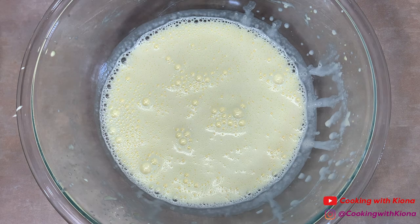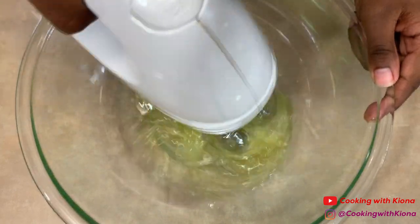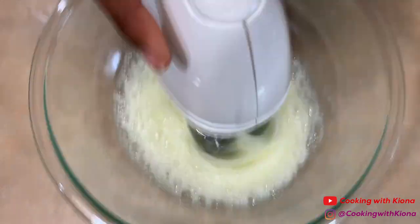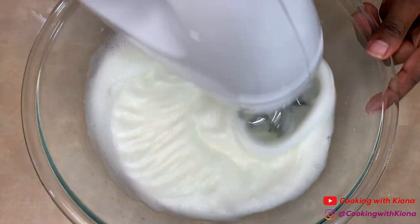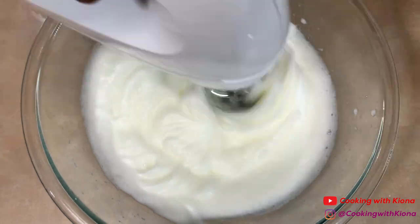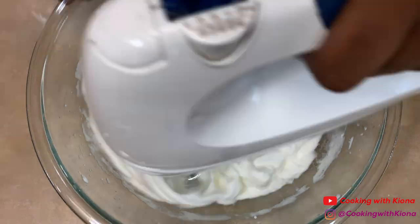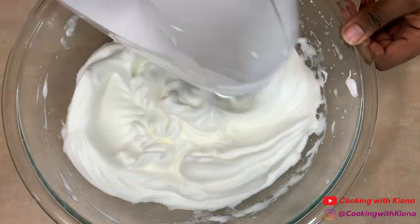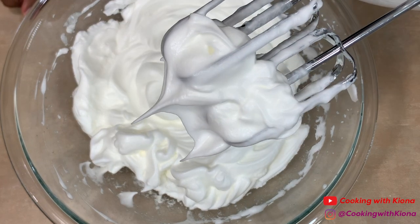When you're finished, set your mixture to the side. Next, beat your egg whites on high speed. When your egg whites are nice and frothy, gradually add in one-fourth cup of sugar. Continue to beat your egg whites until stiff. You'll know your egg whites are ready when they can form stiff peaks.